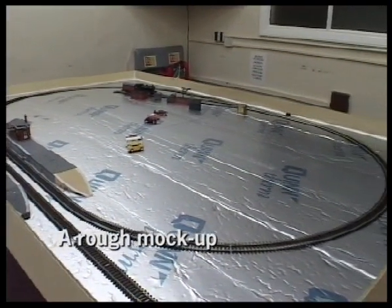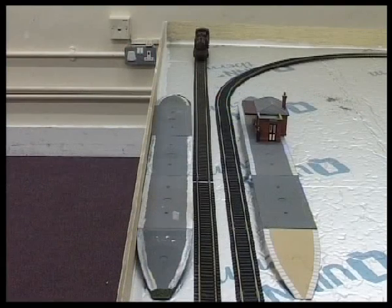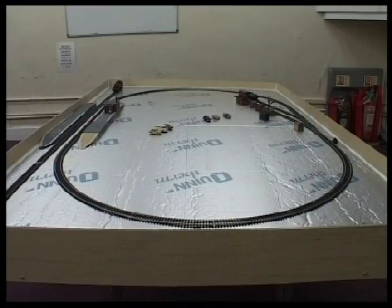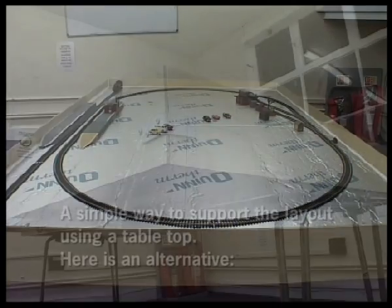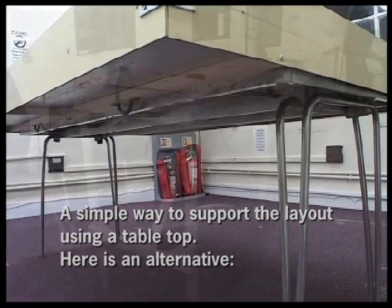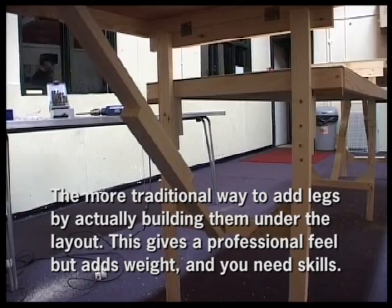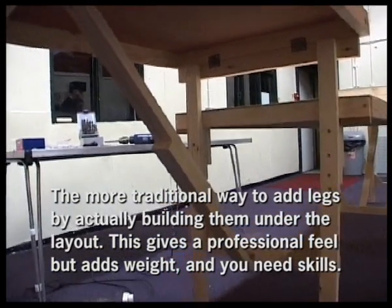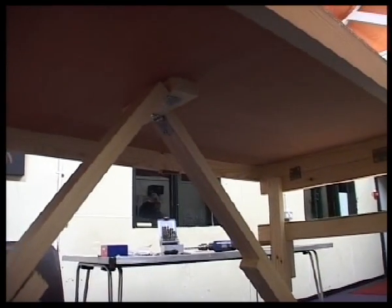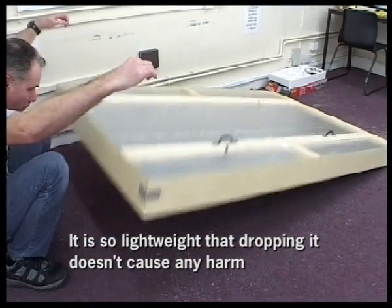This helps glue the wood to the foam even more and gives a nice seal when I start to add grass and other scenery. Then I mocked it up — I laid out some of the track and items to get an idea of how things are going to look and make sure they fit. Here is my layout standing on the table using the table legs — that's the simple way to do it. Here is another approach using carpentry skills to make wooden legs that are actually part of the layout, which is another layout our club is making.